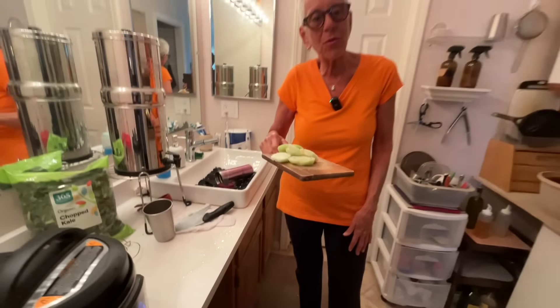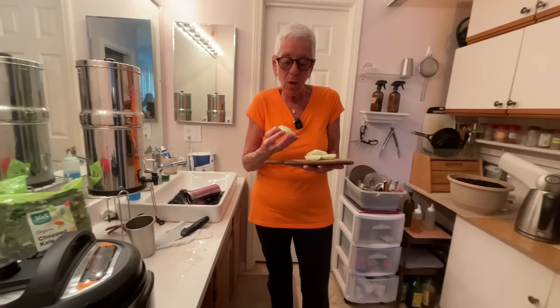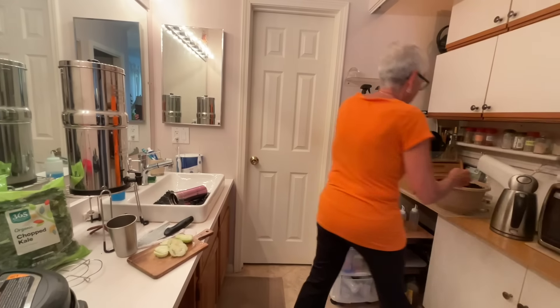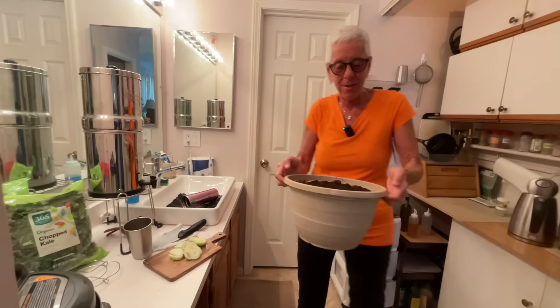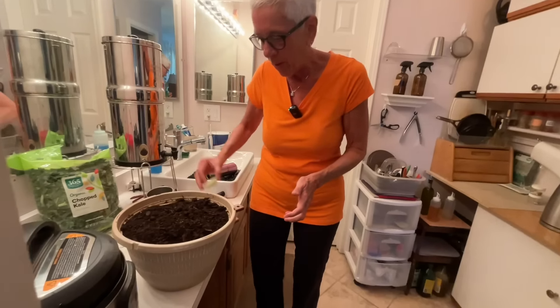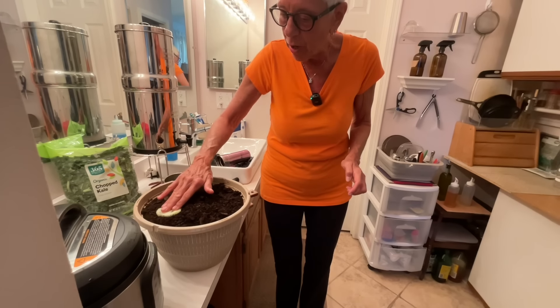So these little ends from the bok choy - a subscriber wrote to me because she saw bok choy in my grocery haul. She said when you cut the ends off the bok choy, put them in some dirt and be amazed. So I got myself a pot of dirt and I'm going to put these in like this, bottoms down, with the tops still peeking out.